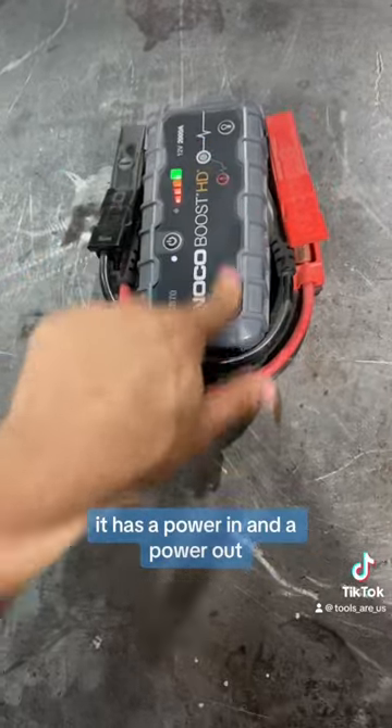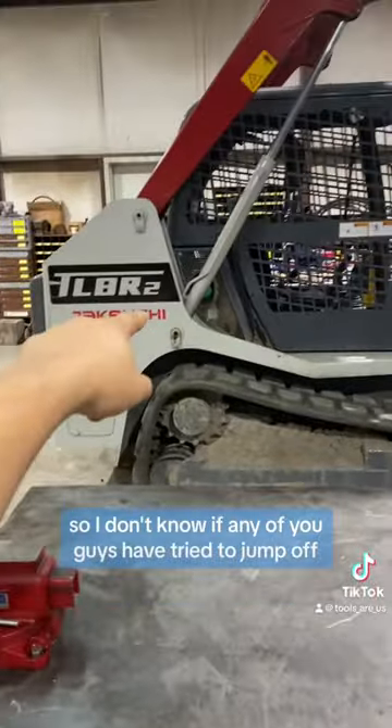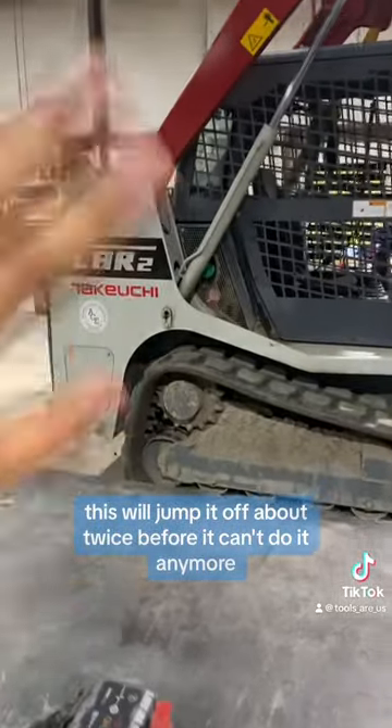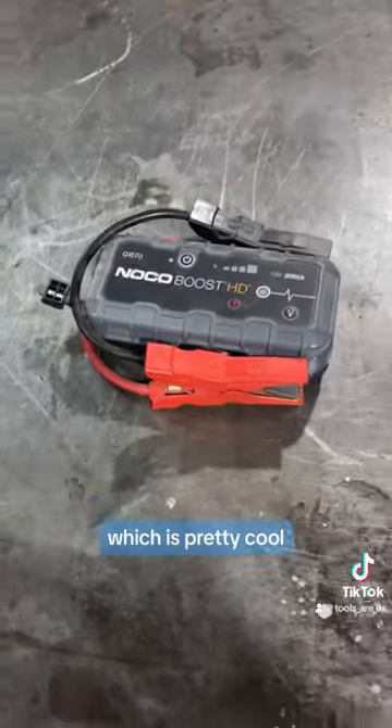You have the option to charge the unit or charge stuff with the unit — it has a power in and a power out, which is very nice. I don't know if any of you guys have tried to jump off one of these with a small jump starter — normally doesn't work. This will jump it off about twice before it can't do it anymore. These are really nice for automotive.